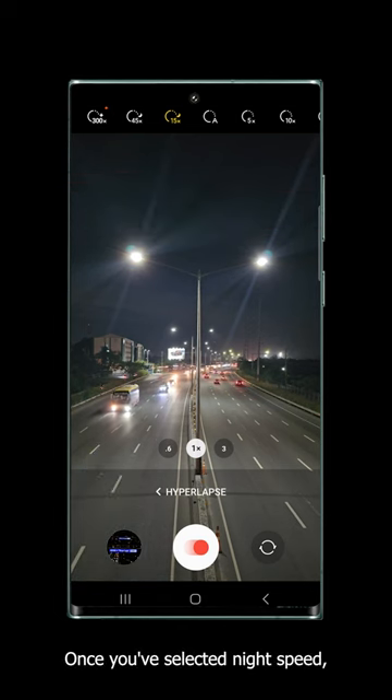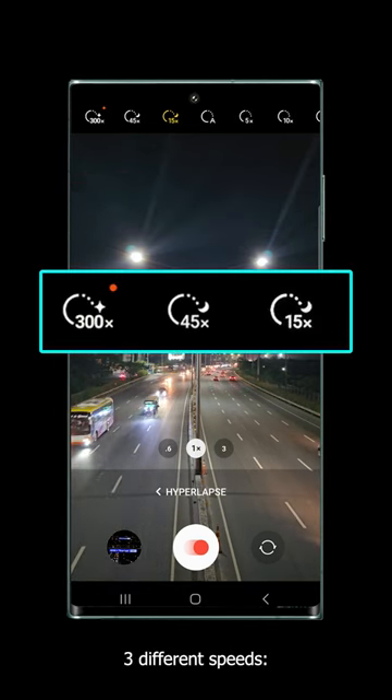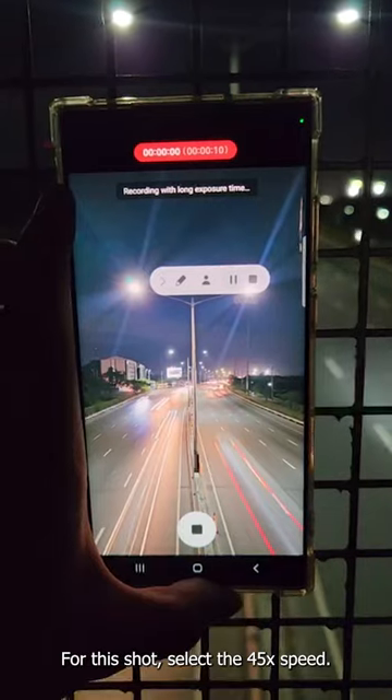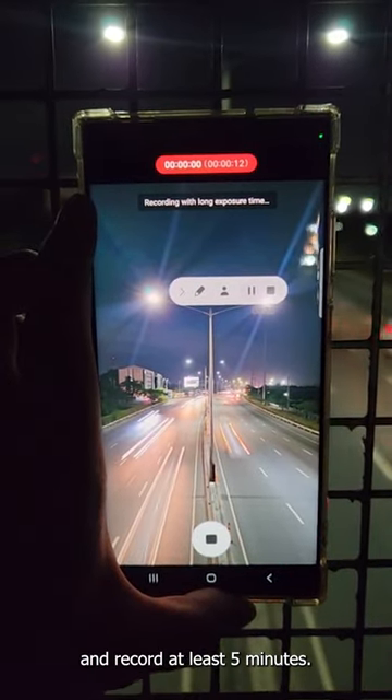Once you've selected night speed, you can choose from three different speeds: 15 times, 45 times, and 300 times. For this shot, select the 45 times speed and record at least 5 minutes.